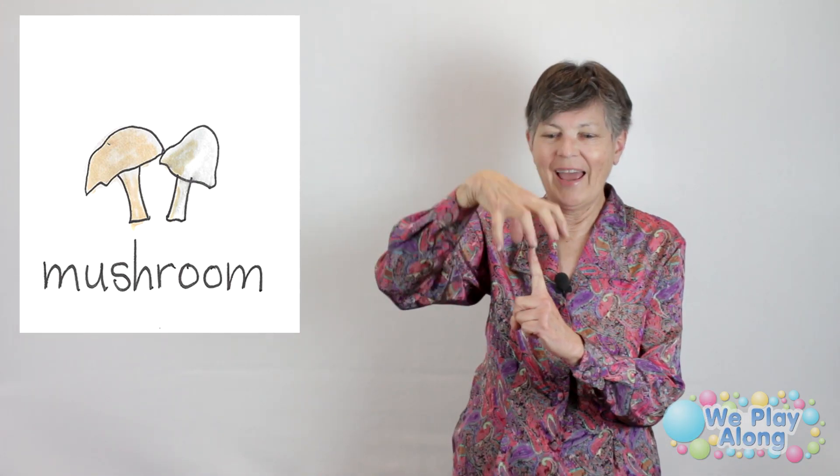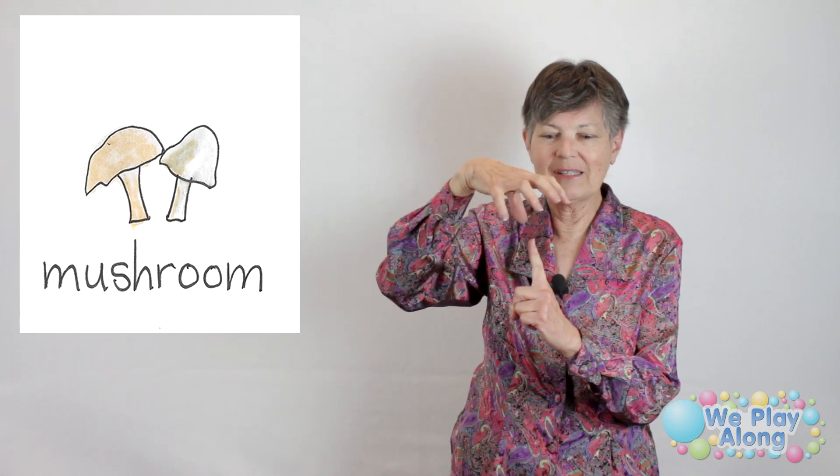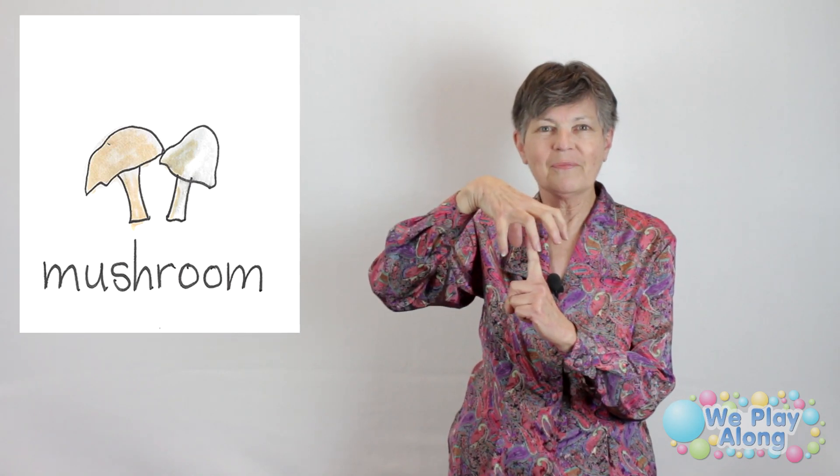This next one is not really a vegetable — it's actually a fungus. The sign for mushroom: you put a pointer finger up and bounce your other hand on top of it so it looks like a mushroom top.